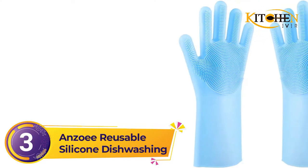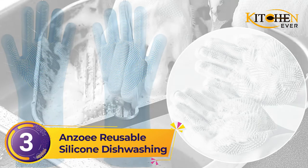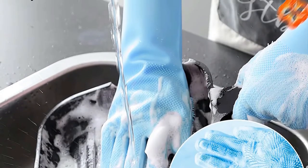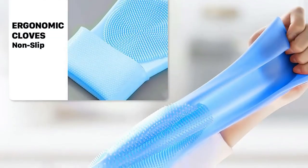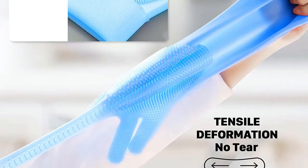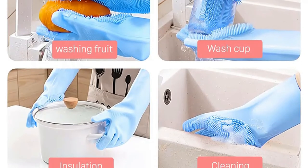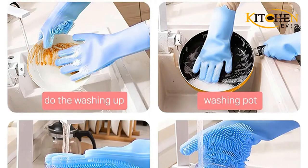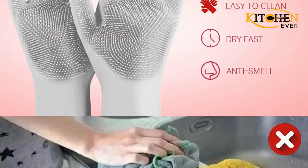Number 3: Anzoe Reusable Silicone Dishwashing Gloves. These gloves can help you with a lot of chores outside the kitchen — use them to wash dishes, clean floors, clean your car, or even bathe your dog. Made of food-grade silicone with high heat resistance up to 160 degrees, they even let you transport hot cookware. The palms and fingers are covered with thick, soft bristles that give extra friction and a strong grip while washing delicate dishes, and they also help in cleaning away tough stains.